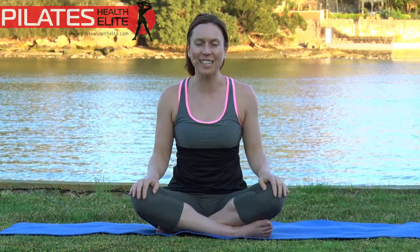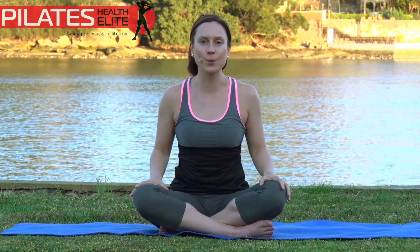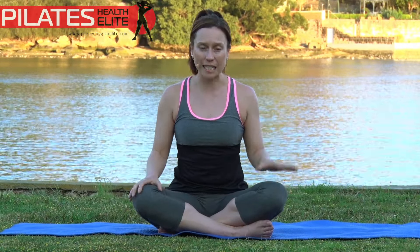Hey, this is Vanessa from PilatesHealthElite.com. Today we are going to do a lovely stretching video. If you are a little bit tired in your muscles, we need to balance them out. We're busy with work, we're busy doing different things, and a lot of the time our bodies are in balance and simply just need a good stretch. So let's get into it.